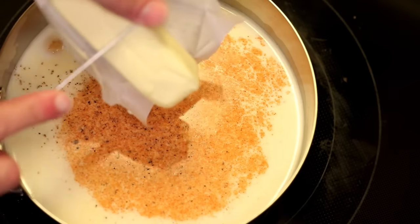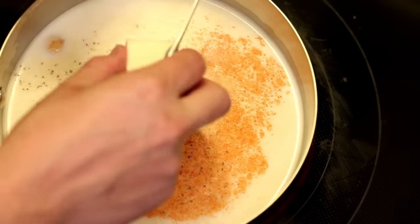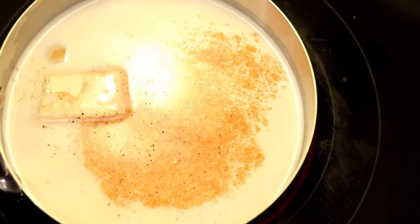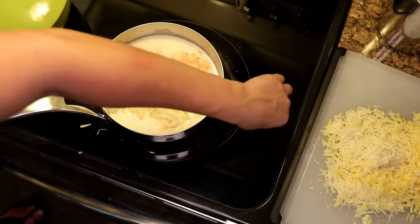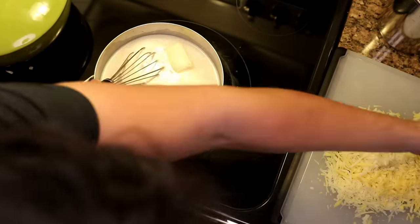Then I put in half a stick of butter, cold, all in one chunk — I want this to melt slowly. We're trying to form an emulsion here, like making mayonnaise. If you introduce too much fat all at once, it could break — all the fats would just separate into a big oil slick. Now I'm just going to whisk in a handful of cheese at a time, one at a time, nice and slow, for the same exact reason.